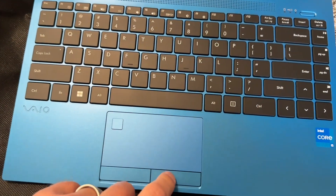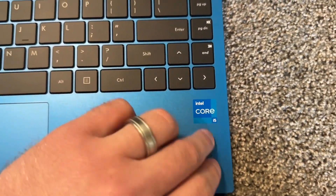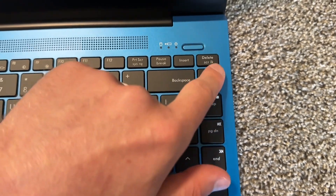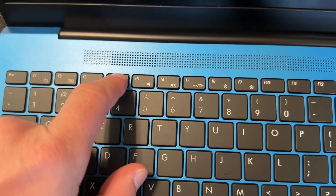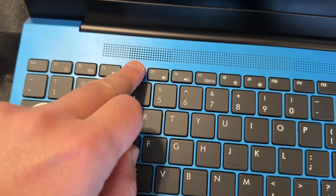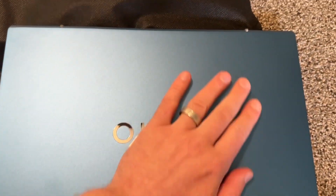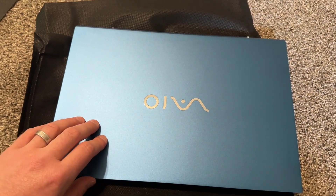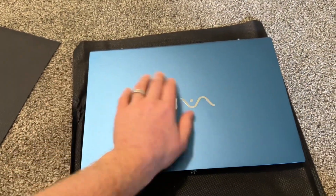It has buttons here and an Intel i5 label. There's a backlit keyboard — you can adjust the backlight level. It's a white backlit keyboard. The blue color looks fine; I like this color.